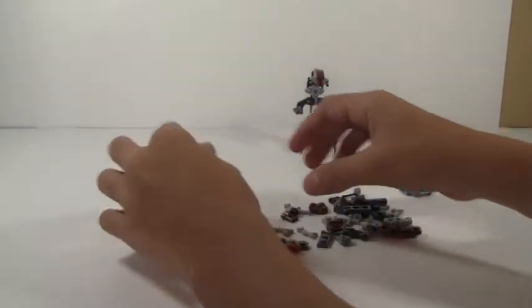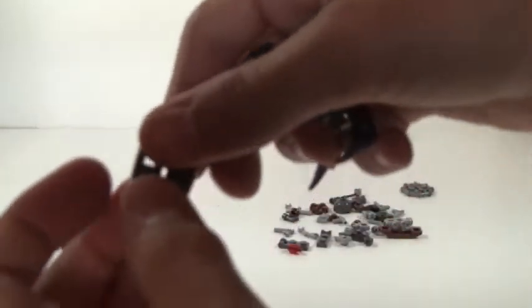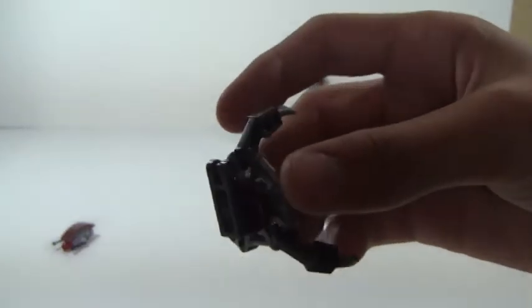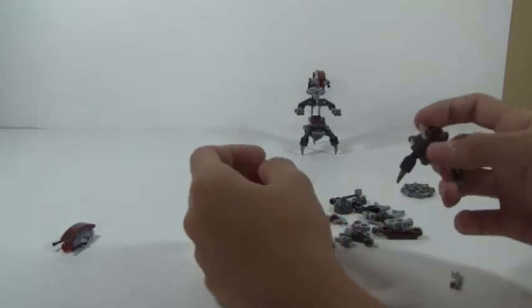Alright, so first we start with the bottom. Then you take one of these 2x2 brown circle pieces and you just put it right here. And you take two of these dark gray pieces and you just put them facing so it's like this way — the top part of them is facing the one single leg in the back. And then you take another one of those brown circles and just put it right on top. Next, you wanna take two of the white-gray arms and put them on, just like that. So as you can see, that's the bottom of the Droideka.